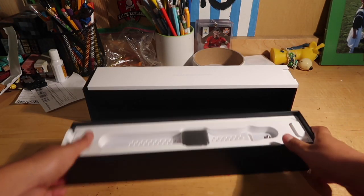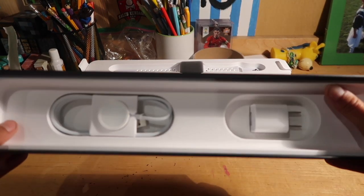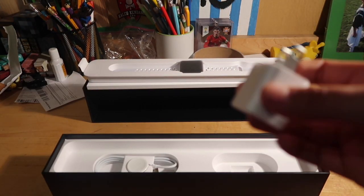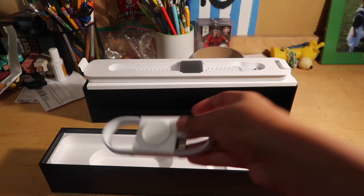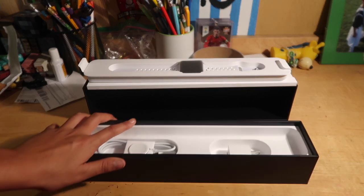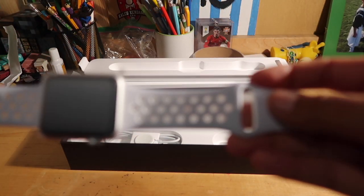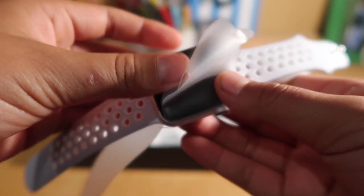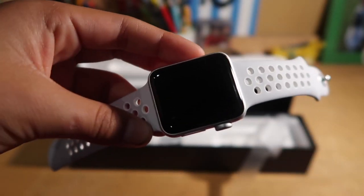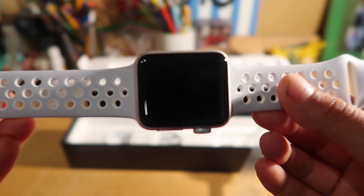Now that we got that done, here is the Apple Watch — looking really nice. I'm gonna set this up last. In the bottom of the box you've got the charging block and the cord so you can charge it. That's basically all that's in the box. Here is the Apple Watch itself — it looks very nice, the band is very nice, very detailed on both sides. Now we're gonna take off these plastic wrap things. Oh my god, that is very very shiny. All right, all the plastic is off.